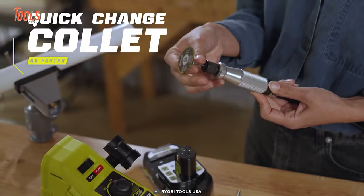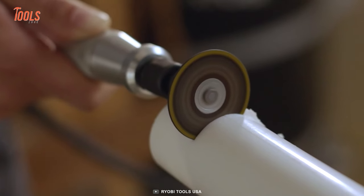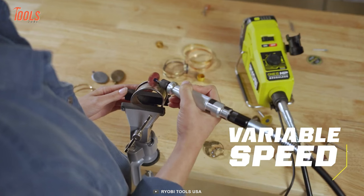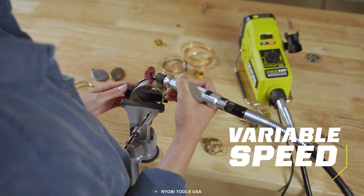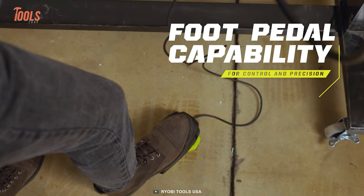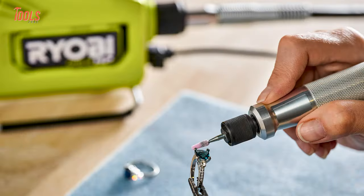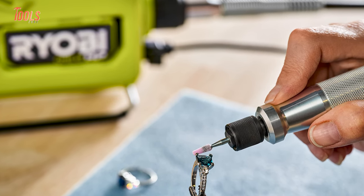It equips you with a quickly changeable collet and precision handpiece that allows four times faster accessory changes and increases your productivity. When shifting between jobs, the variable speed trigger lets you get the needed rotation for a pinpoint result. You can also control this rotary tool with an available foot pedal for the most stable operations. The durable aluminum construction will last long for years to come.